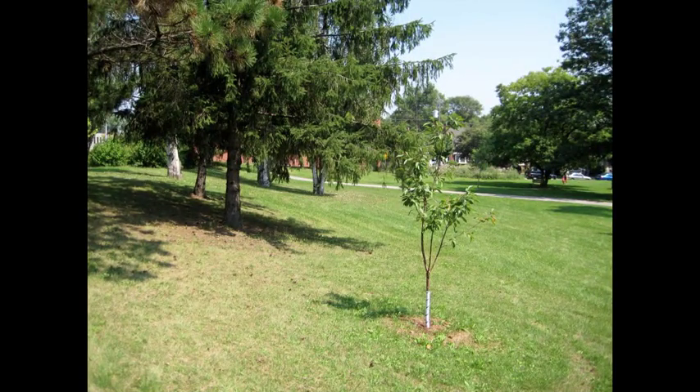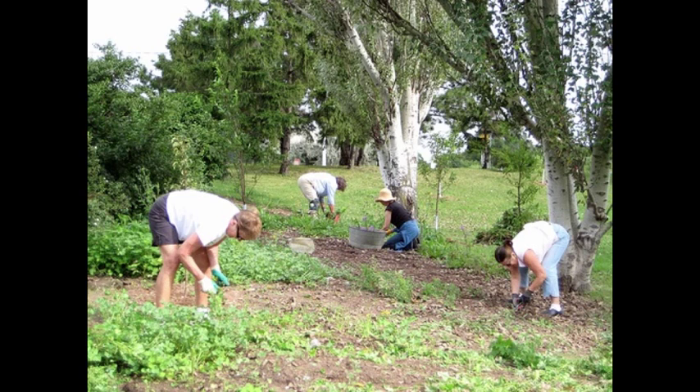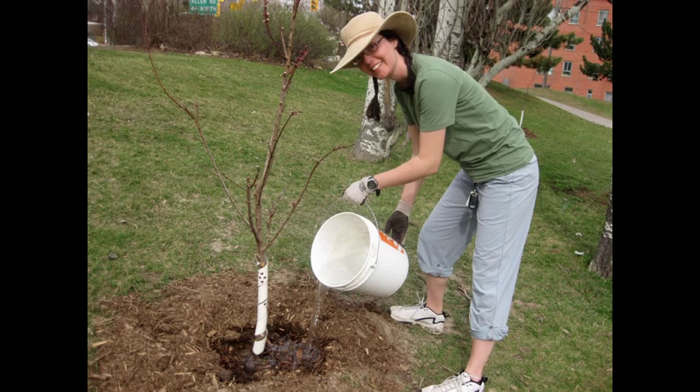2009 was the year that my volunteer group Growing4Green first planted fruit trees in our local park. The trees were pretty little, like babies really, and so we fussed over them. Weeding around them was a really big job. We also watered them twice a week to help them establish themselves.